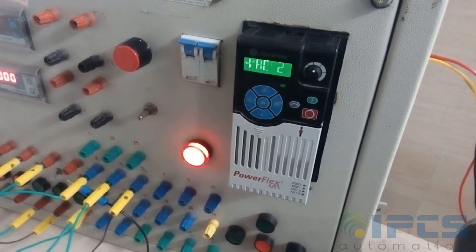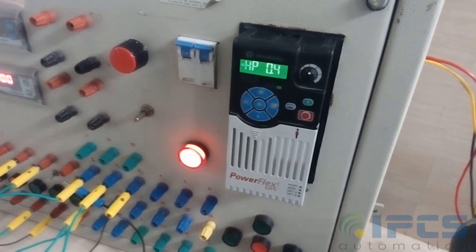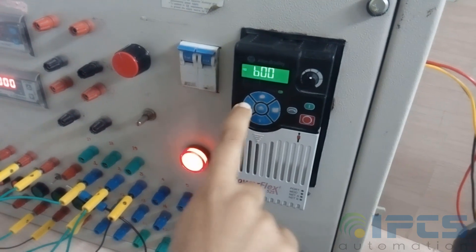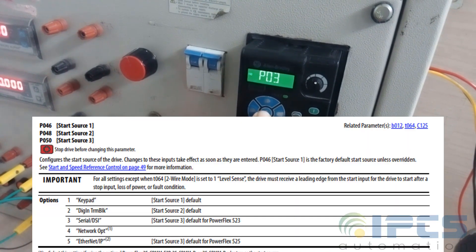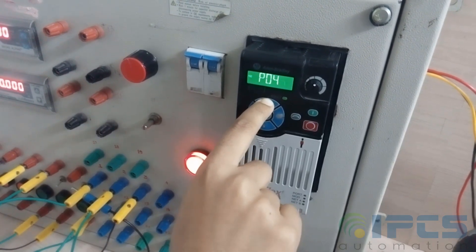For two-wire control, we are using the digital terminal block for start and stop. For that, set P046 to 2 so that start and stop will be controlled by the digital terminal block.